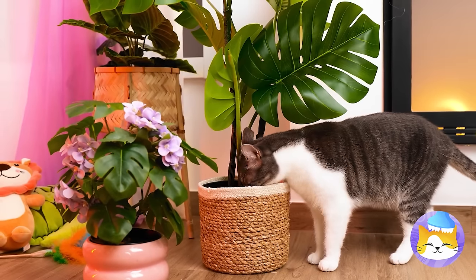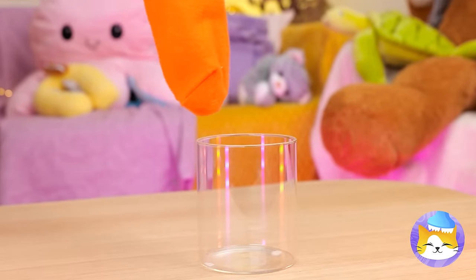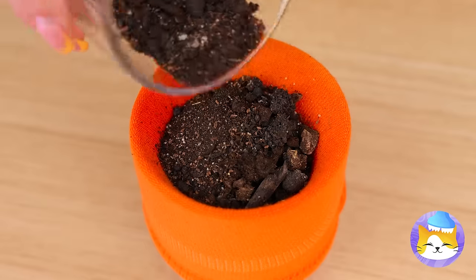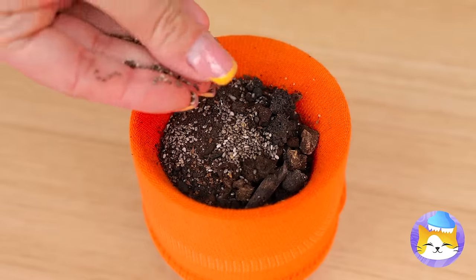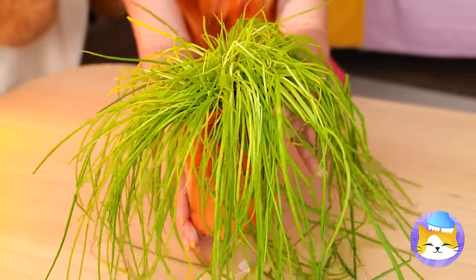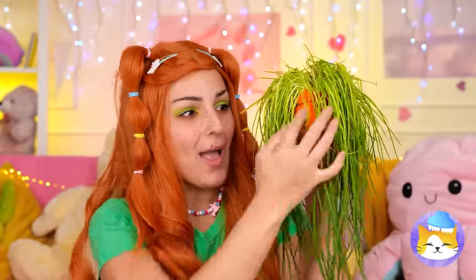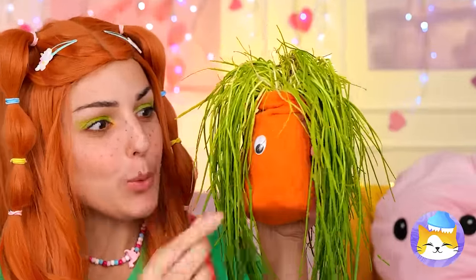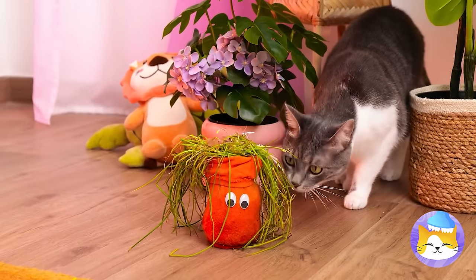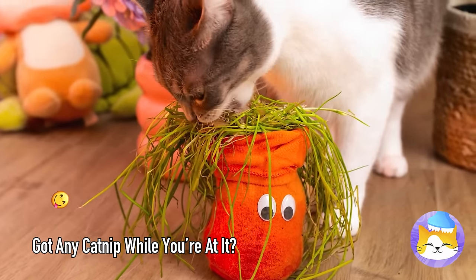What is it with this cat and plants? It's okay — add a sock to a glass, fill it up with seeds and soil, water it and soon it'll grow. Wow, that was quick. Add some eyes and now it's your cat's new best friend. Or snack — either way, this cat prefers food with a face.